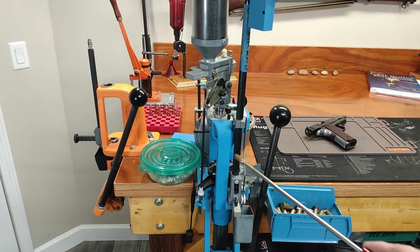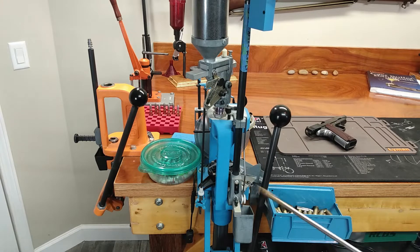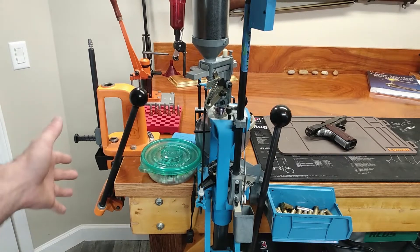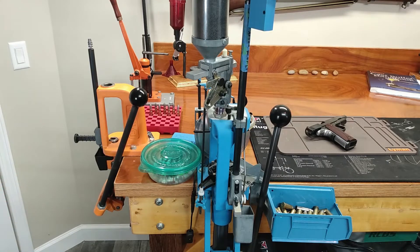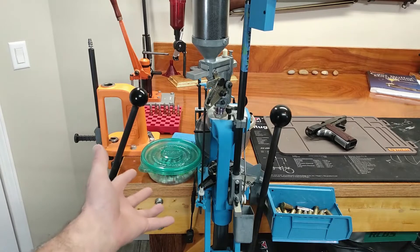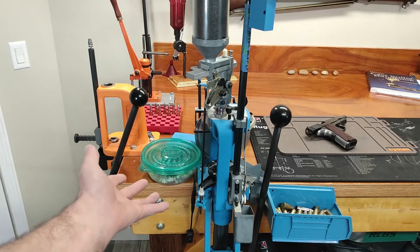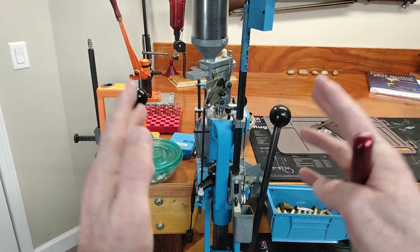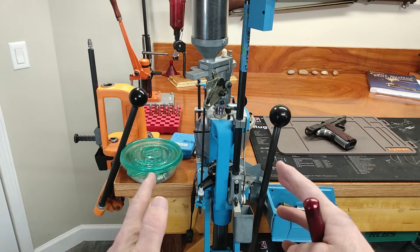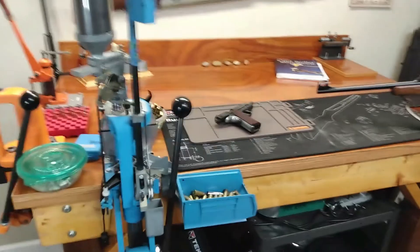How much room do we actually need on the left side of this press? I can't remember for sure, but I think Dillon actually recommends at least a foot. Personally, I think that's overkill, because the only thing you really need on the left side is a tray for your bullets. This allows me to keep the press on top of a nice solid section of the table and frees up a lot of room in the other direction.